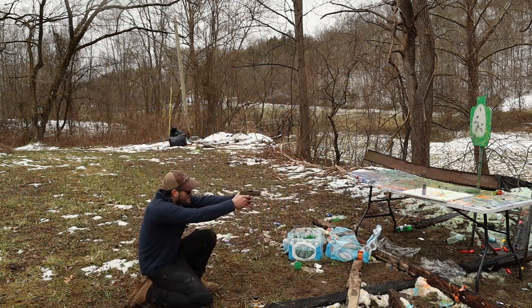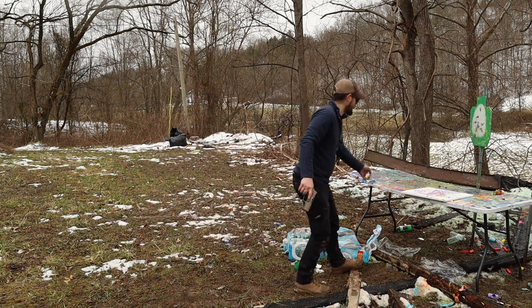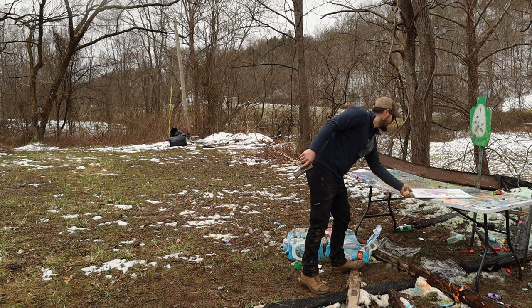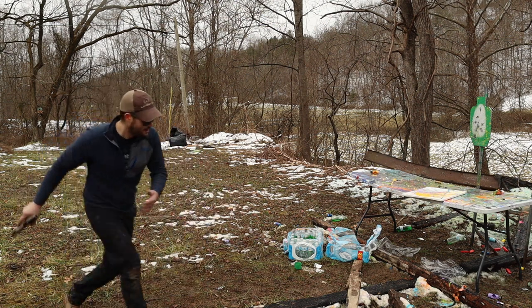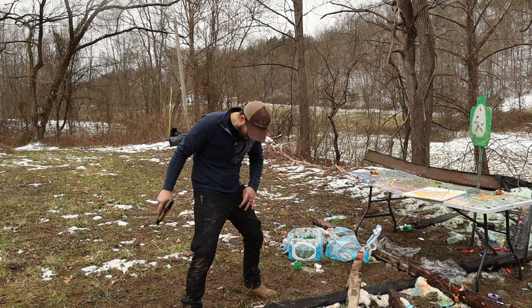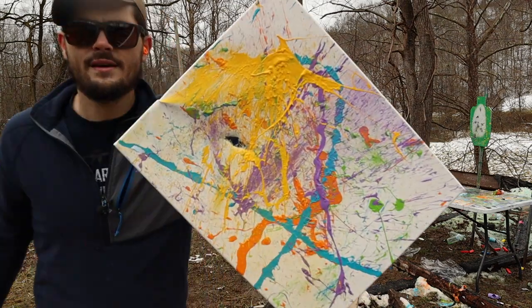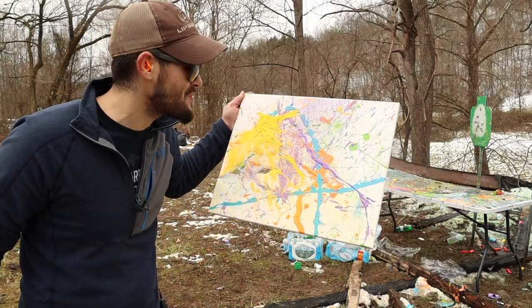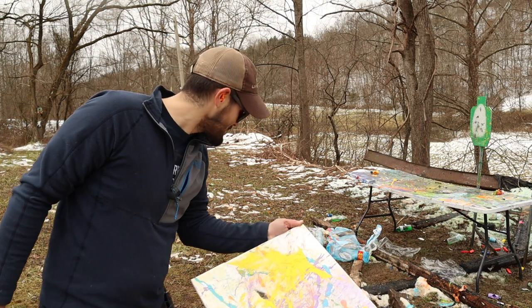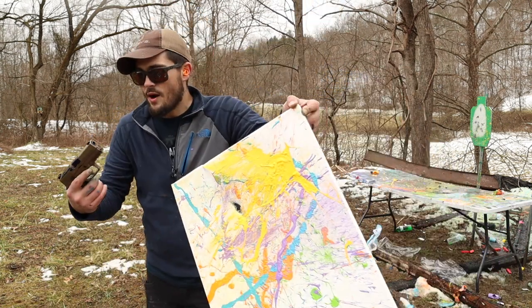I'll go grab a couple of hollow points — much better, much better! Let's load another Critical Duty in there and put the yellow on here. This one is definitely an 80s picture. Beautiful — so beautiful! Now you've got green blobs — guys, if this isn't the 1980s I don't know what is. This is beautiful, this is my favorite one. I've learned I've got to use hollow points for this — that's really cool.